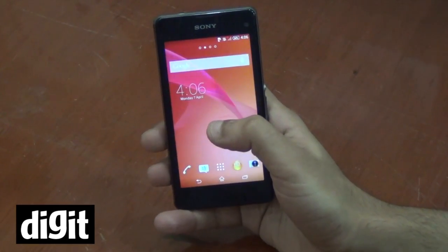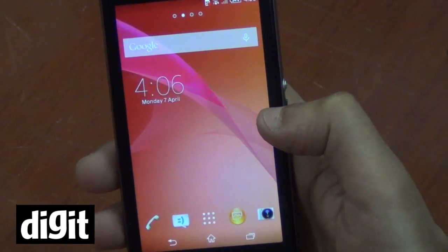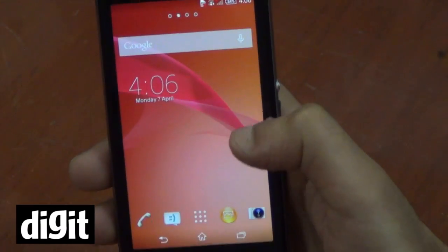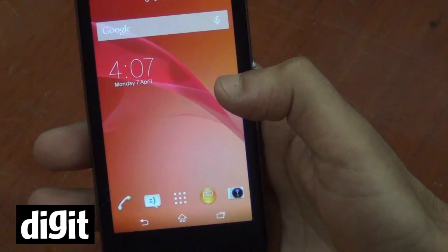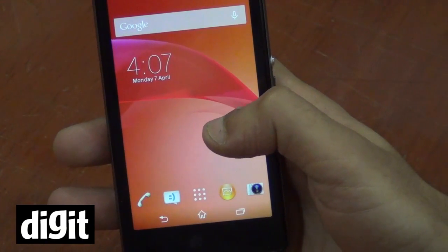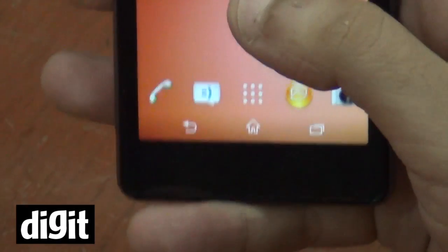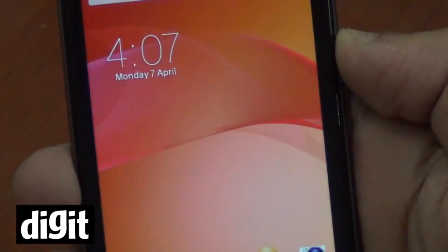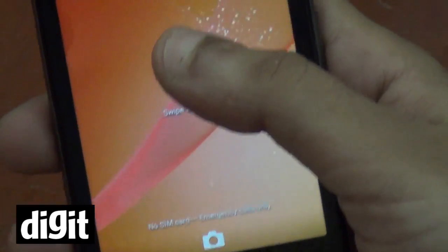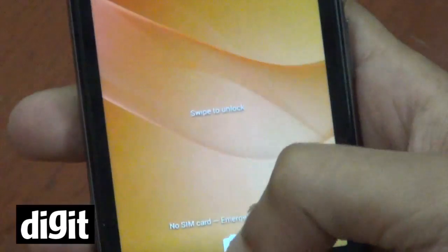Coming to the OS, the device actually came with Android 4.3 and while we reviewed it for our online reviews, we did test it on Android 4.3, but just like two days back we got the Android 4.4.2 KitKat update, which we've already seen on the Z2 that was recently announced. So it is the same update and it looks exactly like that. The lock screen is a bit changed and it has a nice splatter kind of effect when you unlock the device.